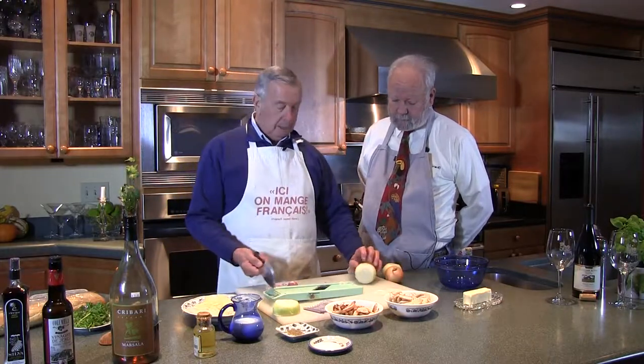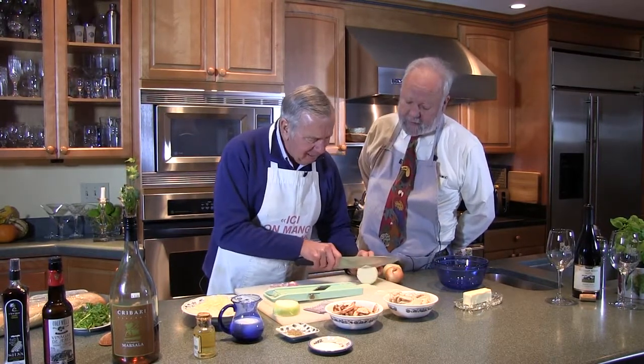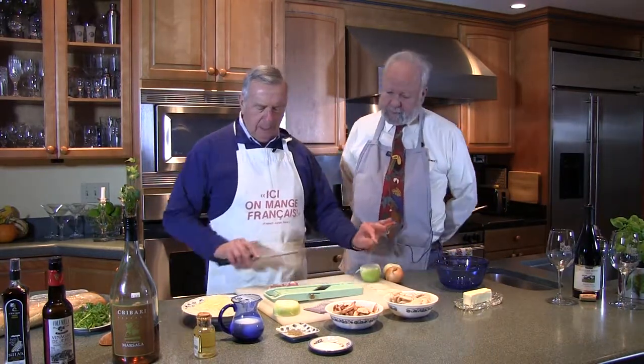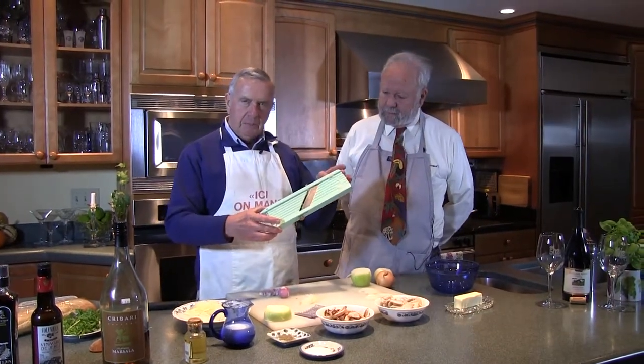I want to show you something — a little shortcut that I love. Normal onions, curve those fingers, slice away thinly. But here's a little trick: this is called a mandoline. Nelson here calls it a mandolin. The wood ones and the fancy ones they use in France are $100 plus.